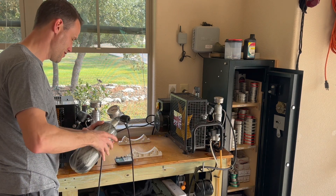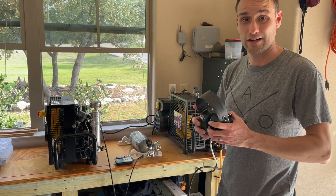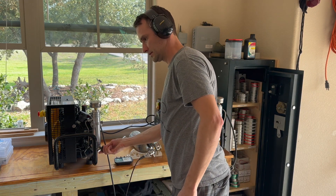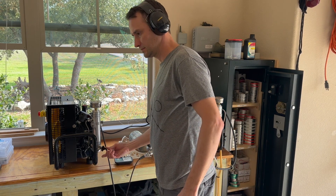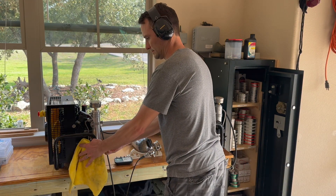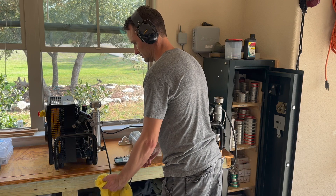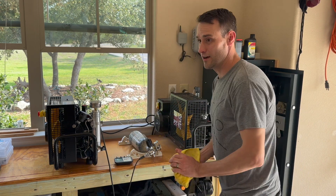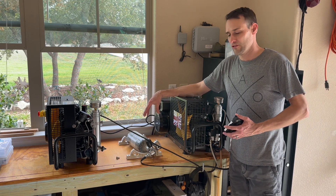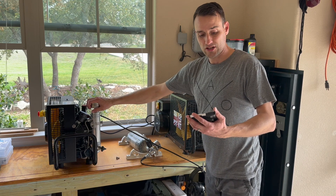We have reached 300 bar! Let me just blow this off here — I don't have a hose connected outside, so it will be a little loud. I just did some quick calculations. To fill this 100-cubic-inch bottle from 150 bar to 300 bar, the MCH6 did it in 2 and a half minutes, while the MCH3 did it in just over 7 minutes.